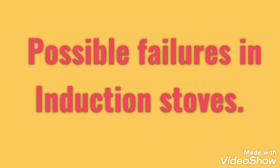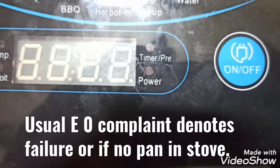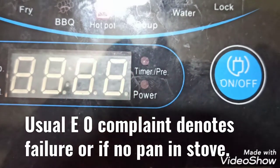Hi, I'm Donald. Possible failures in induction stoves — straight to the point. E0 complaint.